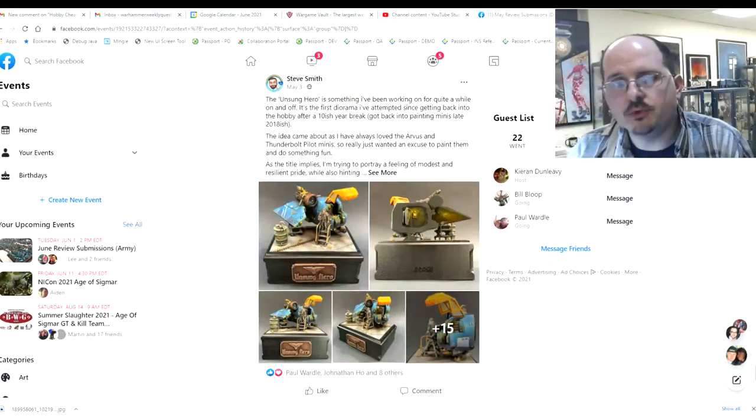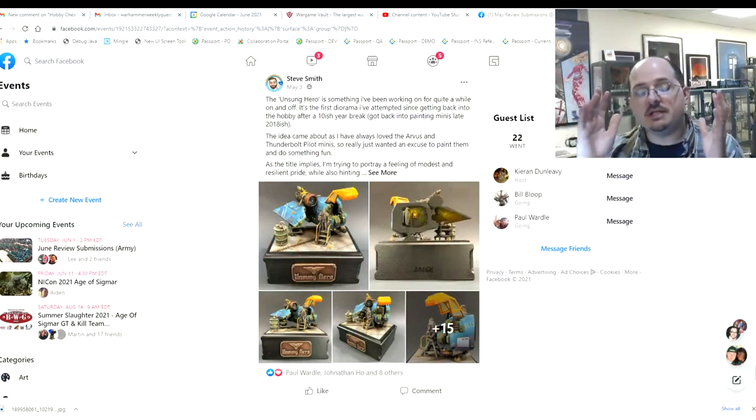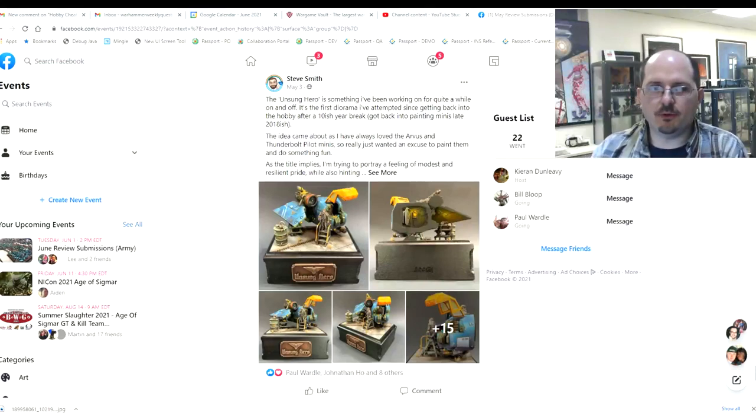Hello everybody and welcome to another PMP end of month review. This is the end of month review for the Painters Motivating Painters Facebook group, where we look at all the brave souls that submitted their entry for the month into the event for review.